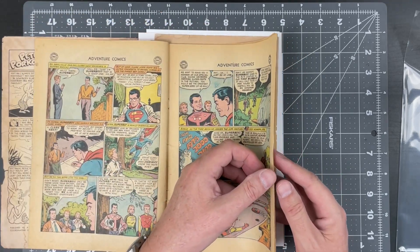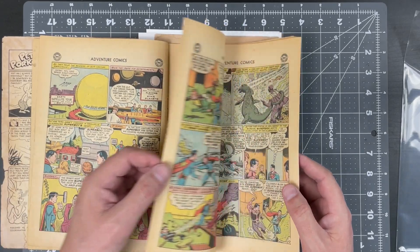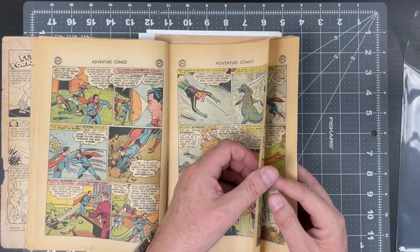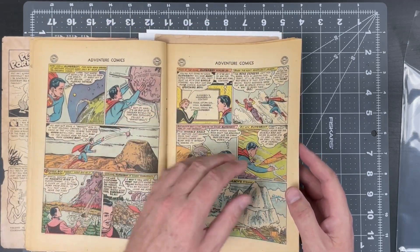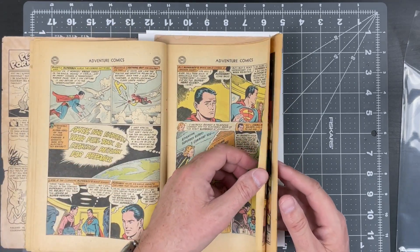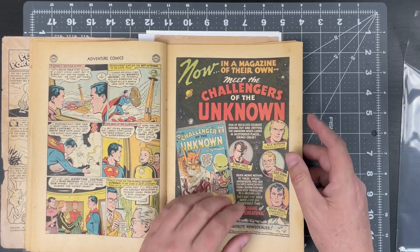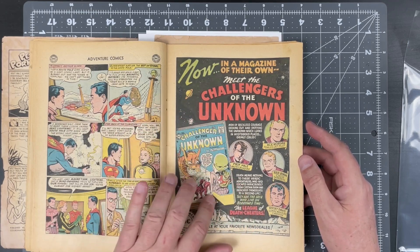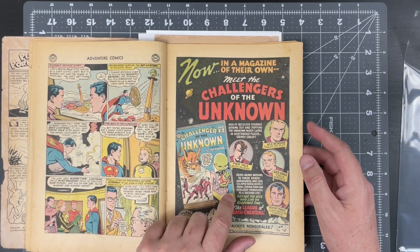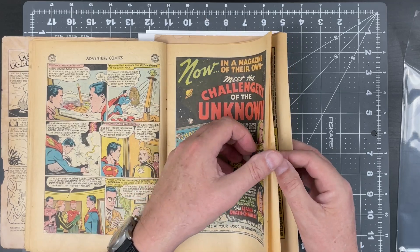I'll go really quick because I don't want to draw out your video. What I'm looking for right now is any page tears other than the spine. We know we're going to have to fix the spine — that's not a big deal. The staples on this were magnificent; they had wonderful patinas. I'm also currently working on Challengers of the Unknown number one, which I've got in my pile of things to do.